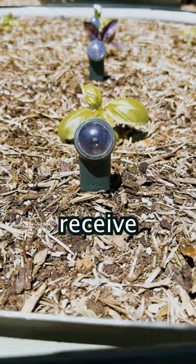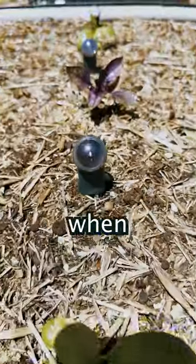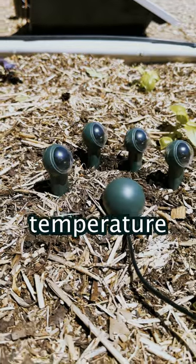Through the mobile app, you'll be able to receive notifications of when your plants need watering, when they need better soil, or when they need better light or temperature levels.